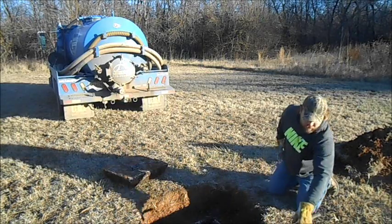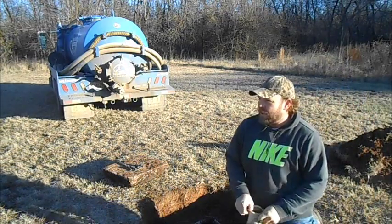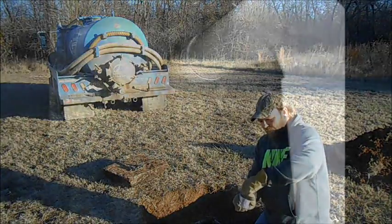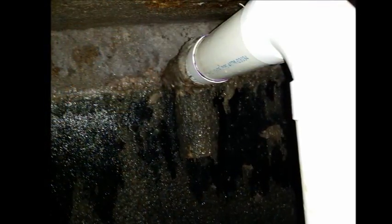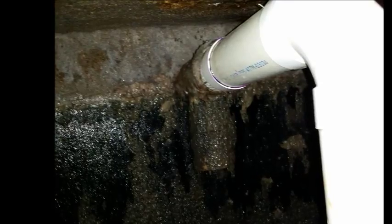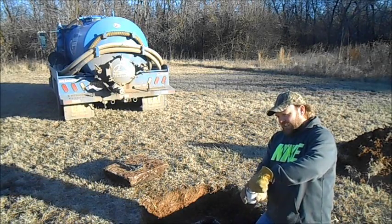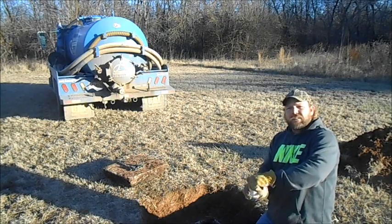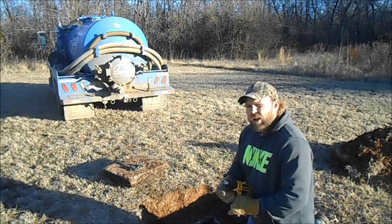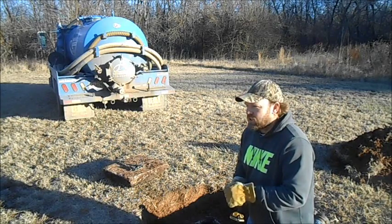Now they have a baffle installed that will prevent solids that are floating on top in the tank from floating right down the line into their lateral field. The scum that's floating can't escape due to the fact that it's got the downturn on it. Anything that settles out can't escape because it's sitting on the bottom of the tank. Therefore, anything that goes out has to be suspended in water to float out through that baffle. Appreciate you watching, have a good day.